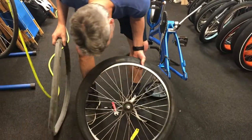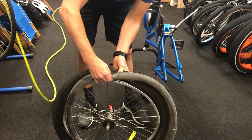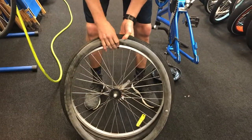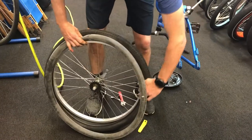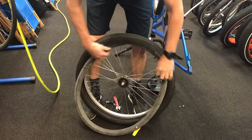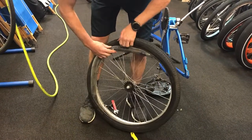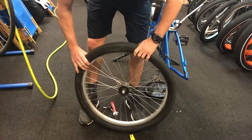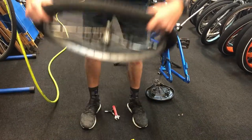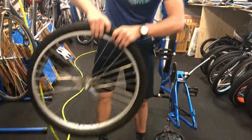You can go ahead and find the valve hole again. Peel back the tire, pop the valve through. Then just pull the bead up and tuck the tire in all the way around. Go ahead and push the outer bead back in.